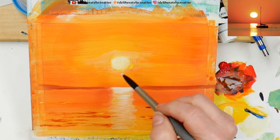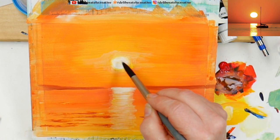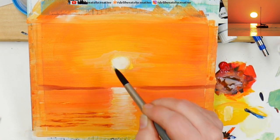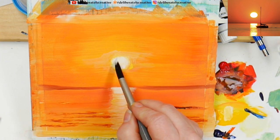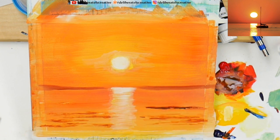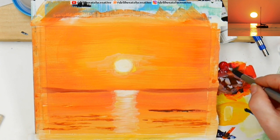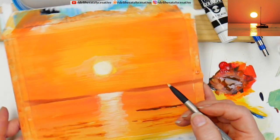I want to brighten up my sun just a little bit more right in the very center. Gouache is so neat — I love the effect that gouache has, it's just velvety smooth. I'm looking right here at that area right at the back — I want this to be a tighter line. Part of the reason why it doesn't look like a tight line is that the paper is warping some.